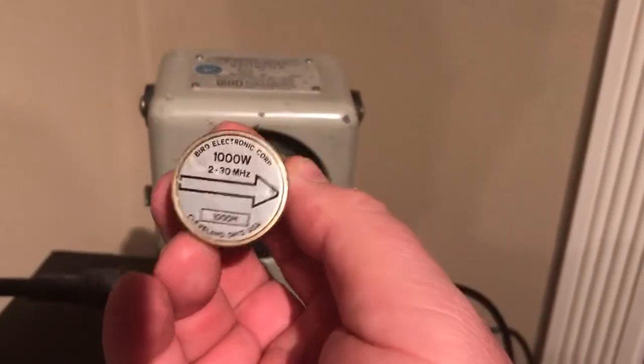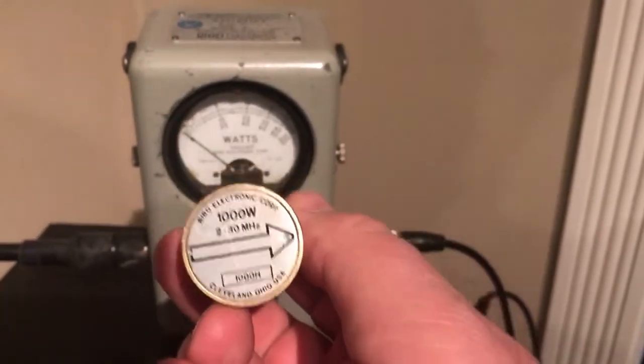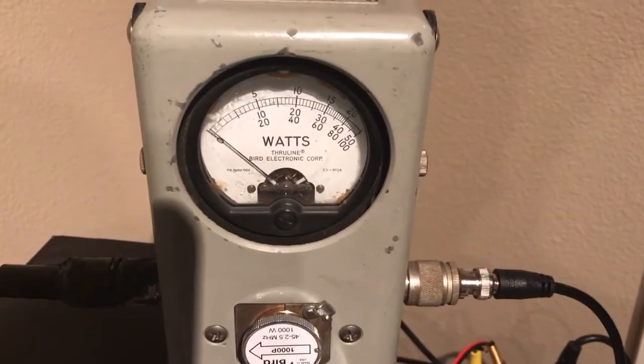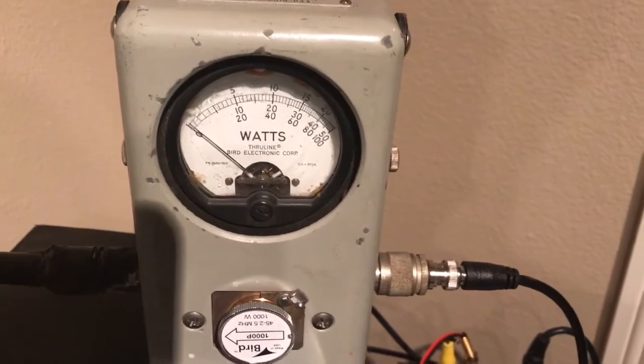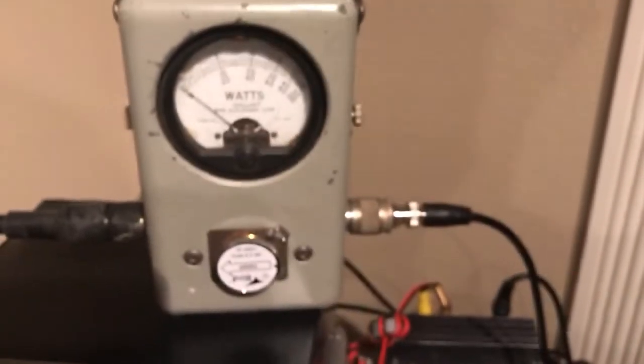And I'm going to compare it with the 2 to 30 megs 1000W slug. I think what you're going to find is that we show about 200W output, which is pretty good — that's just about right on the power meter. And about 140W shown with this one.